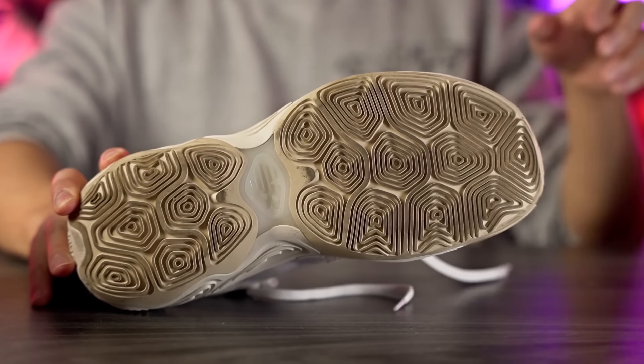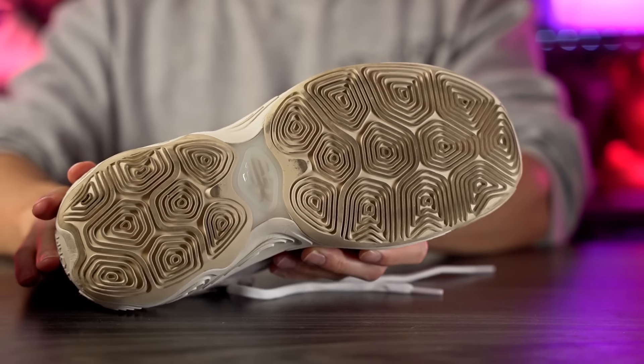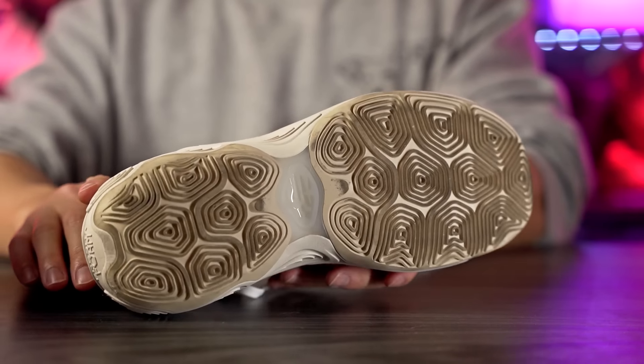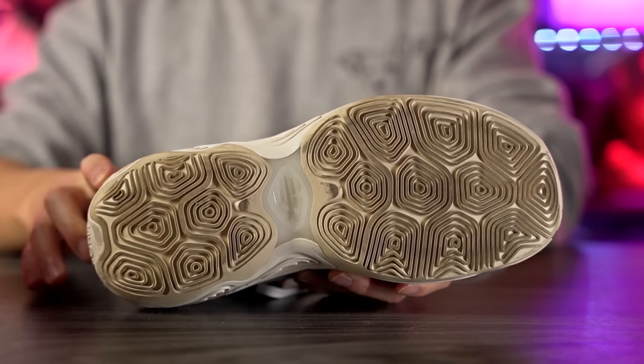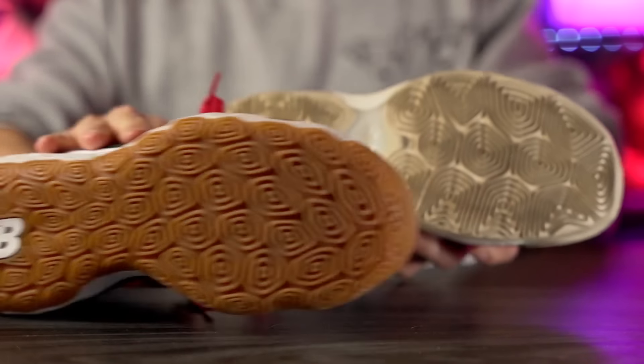Starting with the traction — we have this hexagonal honeycomb traction pattern, very similar to the pattern found in the original Fresh Foam BB. Sorry it's a little dirty, I was walking around outside today. On my wood floor so far it feels pretty dang good, there's a really nice bite. It's also super loud with a really nice high-pitched squeak, which of course has nothing to do with performance but a lot of people like it, including me.